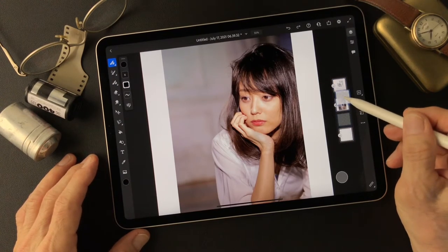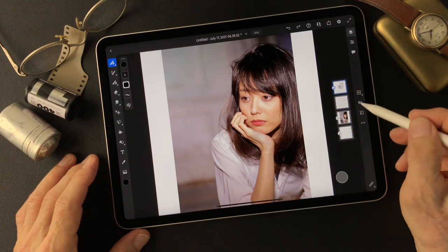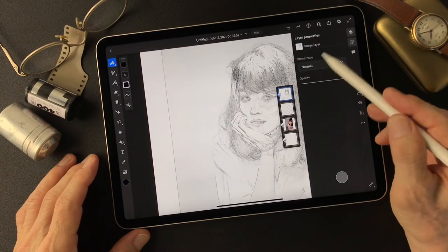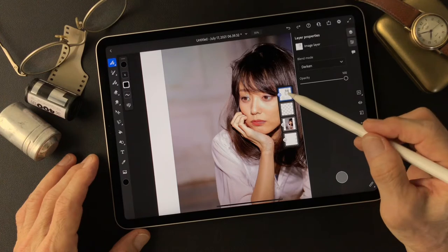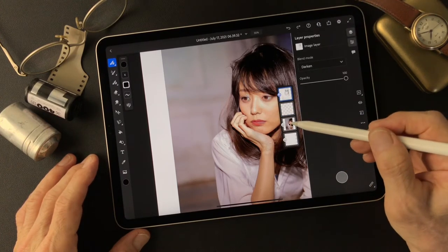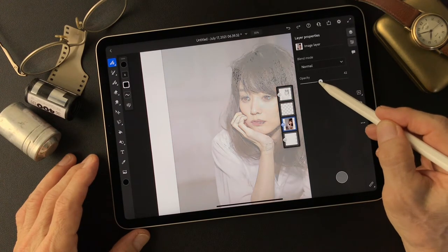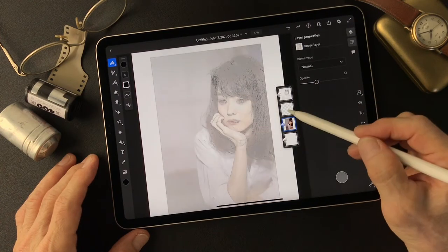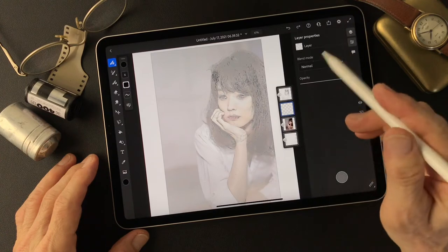I'm going to move this layer in between these two and show the line image. I'm going to change the blend mode to Darken so we can see the line image and the main image underneath. Then I'm going to tone this one down to maybe about 30%. On this layer I'm going to put the watercolor.